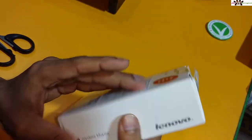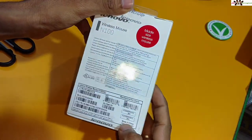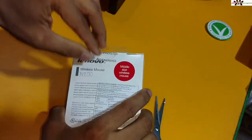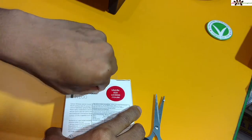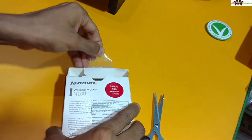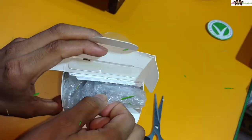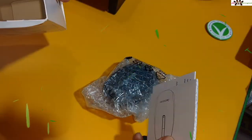This is a made-in-China product — most electronics parts are from China. You can see the packaging itself coming out like this. There is the mouse itself, and now let's see what you actually get in the box.